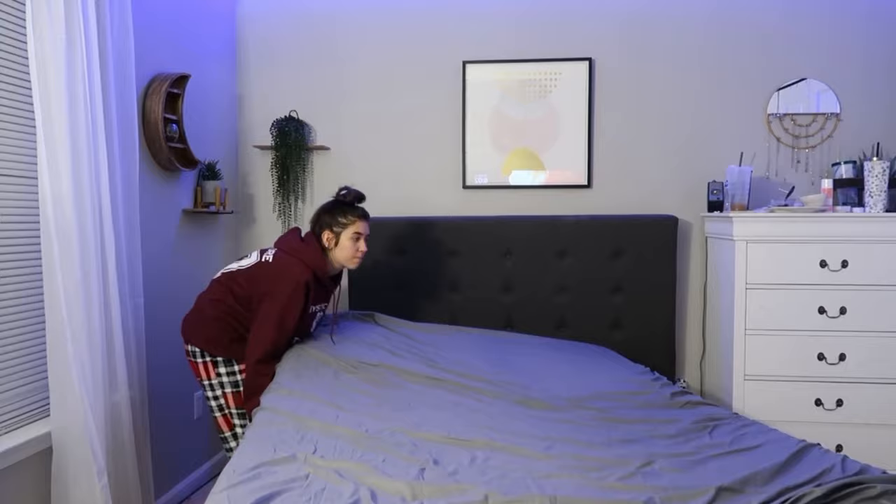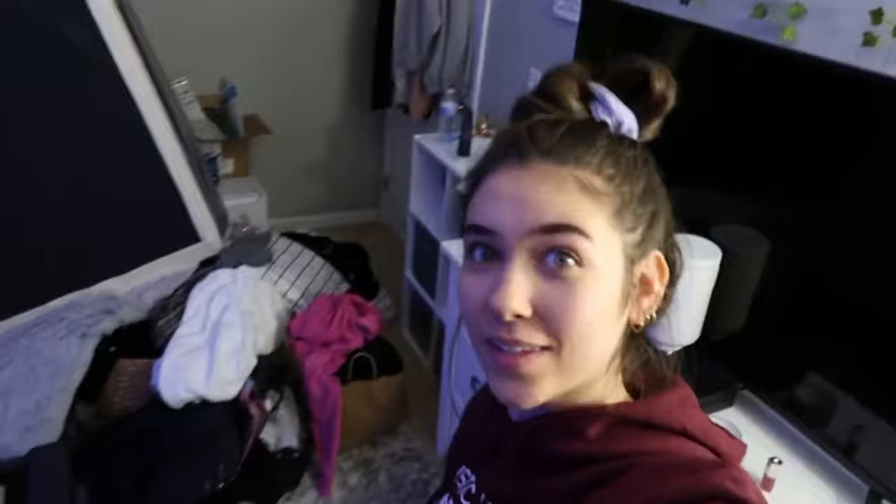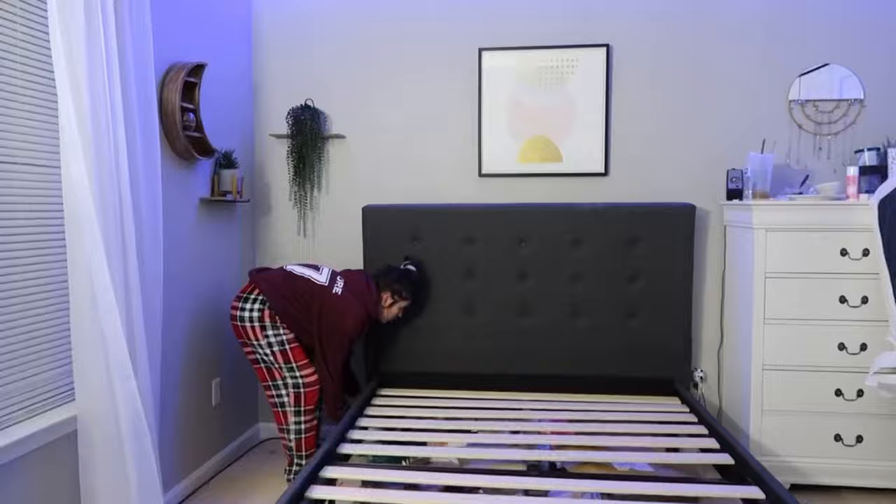There's so many things under my bed, you guys — this is embarrassing. I don't even want to show what's under here. The mattress is just kind of wherever right now and I don't know what I'm doing. Under my bed is a mess — we have Barbies and stuff from when I was a wee little kid. I'm out of breath, y'all.